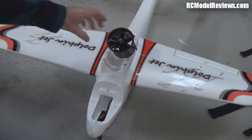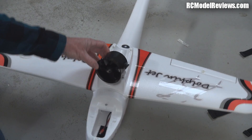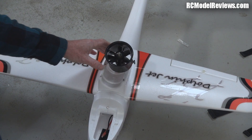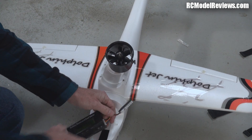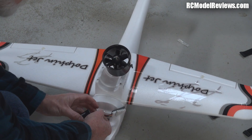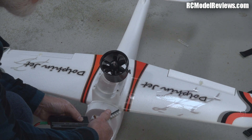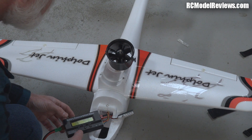The fan replacement electrically is really simple because the new fan has the same bullet connectors as the original, so it was easy to just unplug the old one and plug the new one in. What I'm going to do though is measure the current, because if we're drawing too much we'll have to change the speed controller as well with this bigger fan. Although I don't think we'll actually be drawing too much current because the motor in this fan is a lower KV than the motor in the other one.